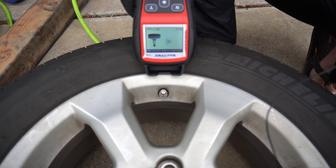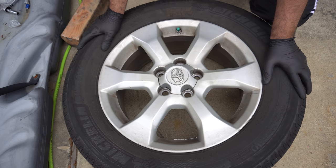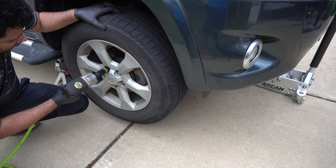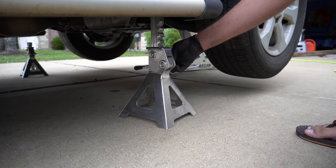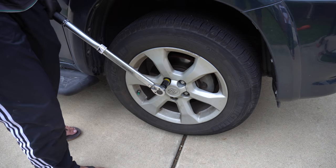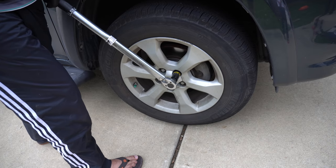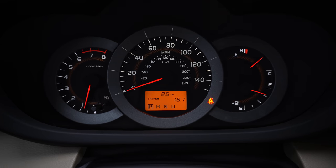Let's test the sensor now — it says 32.6, looks good. Now let's put the tire back on. Now we torque it to 80 foot-pounds. The TPMS light is off. Thank you for watching.